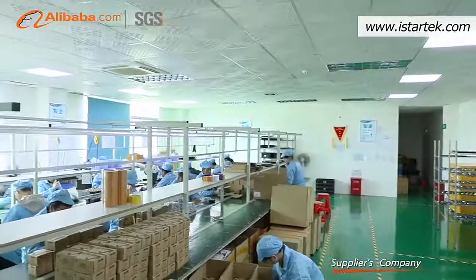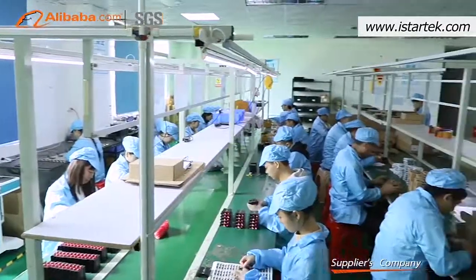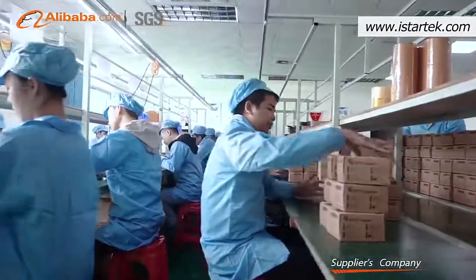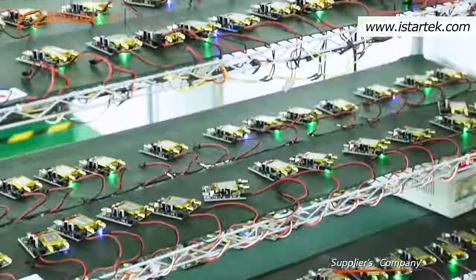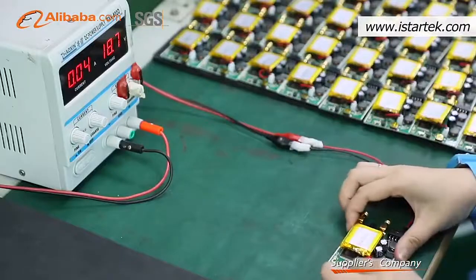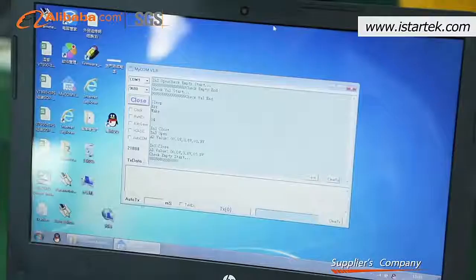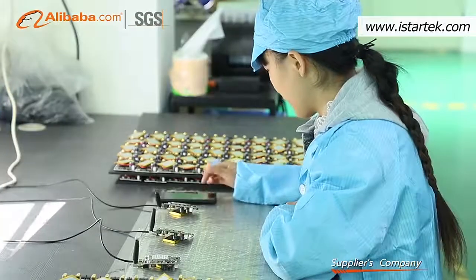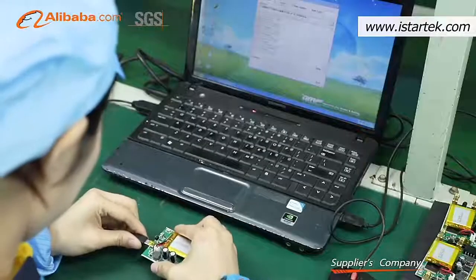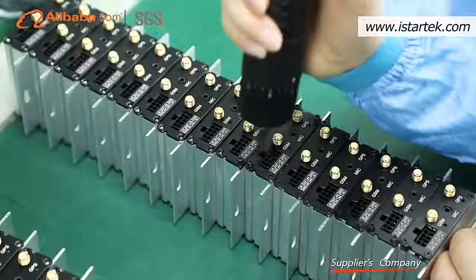Our sales team consists of eight technical sales staff with rich experience in offering multi-language pre-sales and after-sales services. Our production capability, with partner factories featuring 15 high-speed SMT lines and assembly lines, ensures a monthly production of 40,000 pieces of quality trackers. Our quality control includes 12 inspections and 36 hours of aging testing, with a tracker qualified rate of 99.5%. Our services include two-day quick sample delivery, six-hour fast technical response, and a 12-month warranty. We look forward to establishing long-term relationships and achieving win-win cooperation.